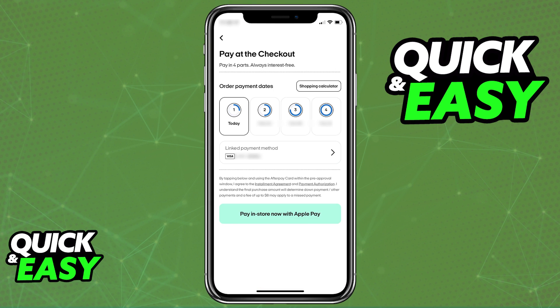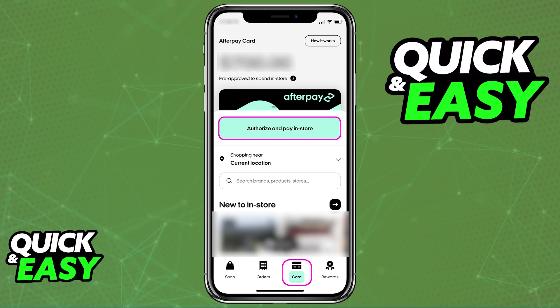You can now use Apple Pay to make payments online whenever the option to pay with Apple Pay is available, or to make payments in-store if you want to make contactless payments using your phone. As long as the Afterpay card is attached to your Apple Wallet, whenever you choose to make Apple Pay payments, it is going to be the source of any transactions that you make.